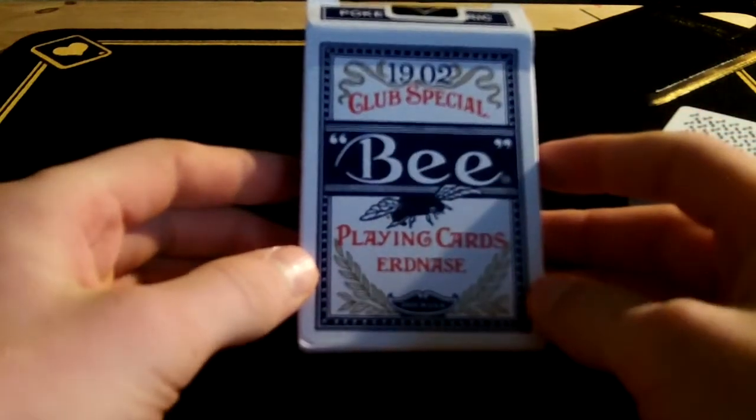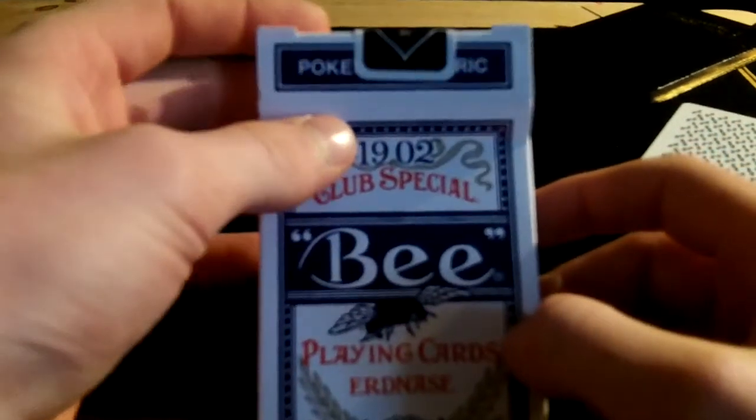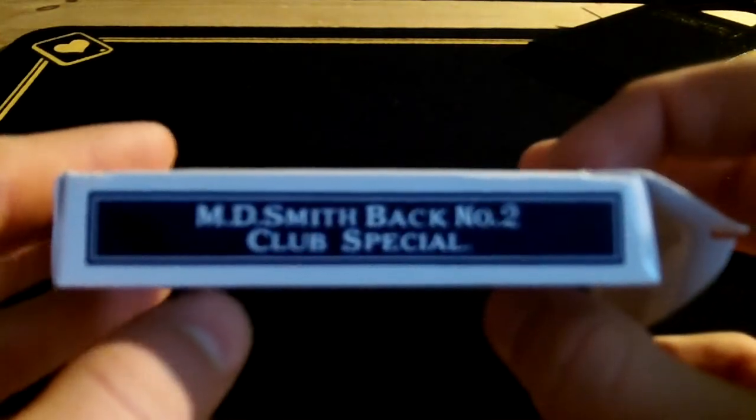First of all, the box. This box is standard — on the front it says 'playing cards' and 'Erdnase' on the bottom, but otherwise it's just a standard B box. These are cambric finish. Underneath the black steel here it says 'poker' and 'cambric.' The bottom says copyright 2011 USPCC, and then it says 'card back designed by GWR Hollingworth for the Conjuring Arts Research Center.' This side says M.D. Smithback number 2 club special.